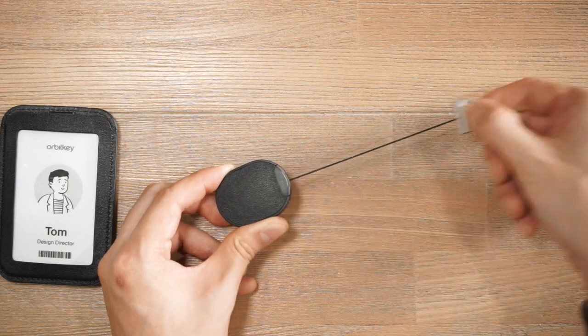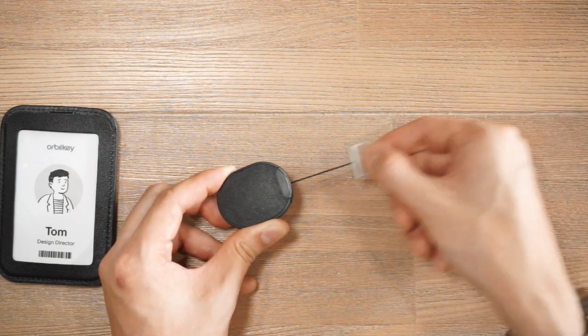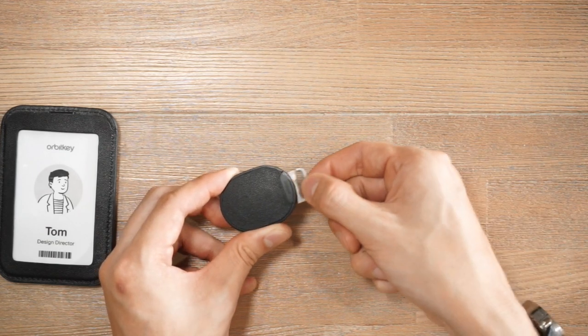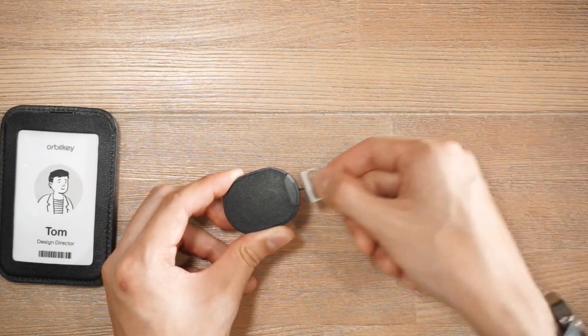As for the cord itself, it is a highly durable Dyneema cord, so it's going to last a very long time. OrbitKey have actually designed this particular casing with this Dyneema cord so that it has minimal noise when being used.